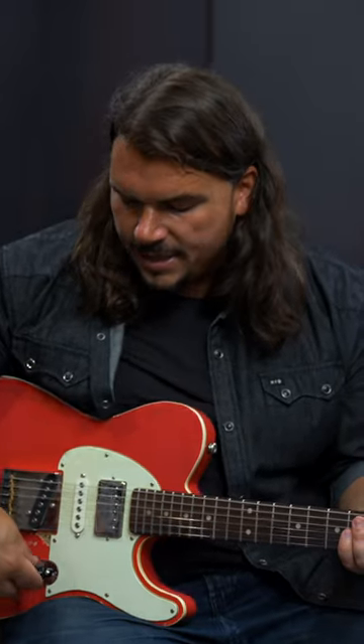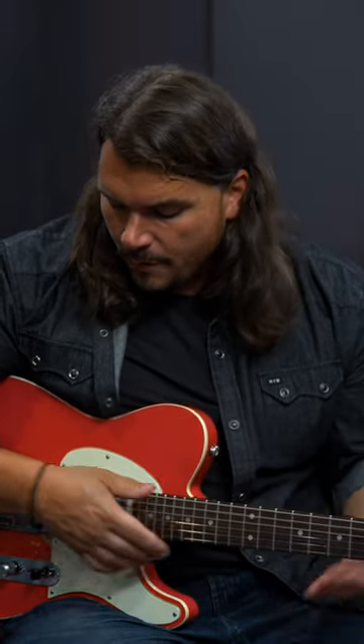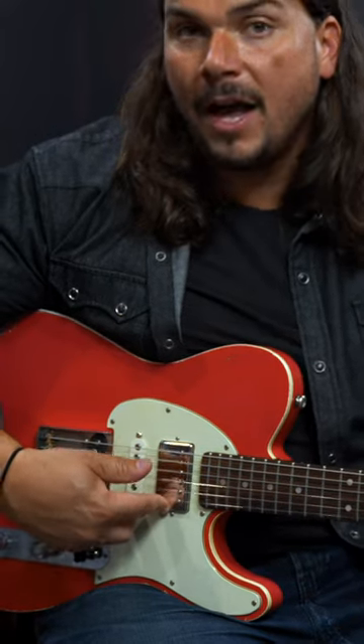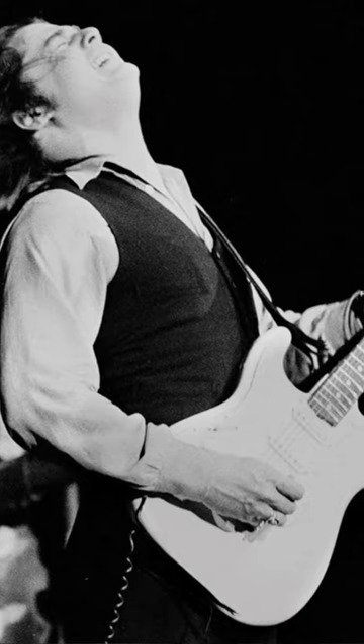I want to show you how it does in the two and four position when you're going for more of those in-between S-style sounds. I want to start first with splitting the neck and going to the neck and middle combined and playing a little bit of Steve Miller.